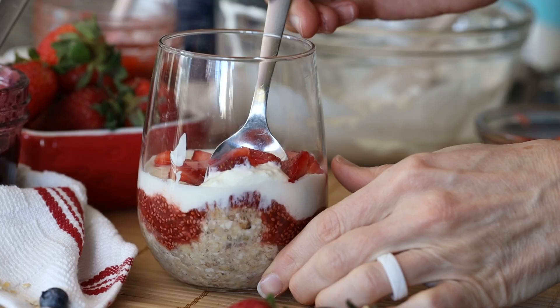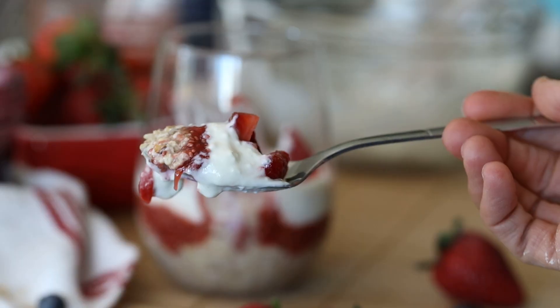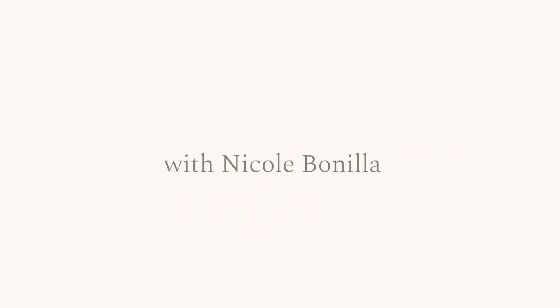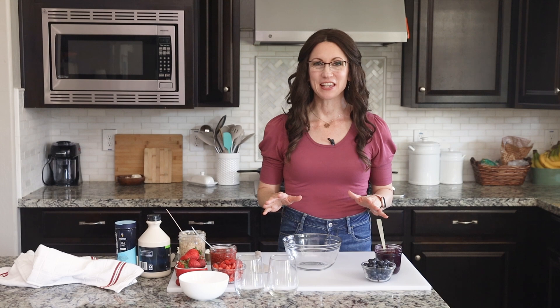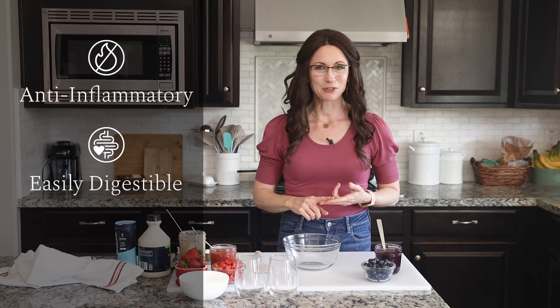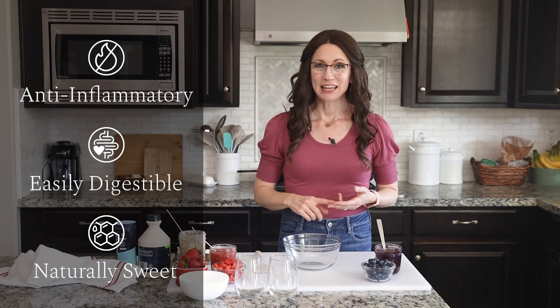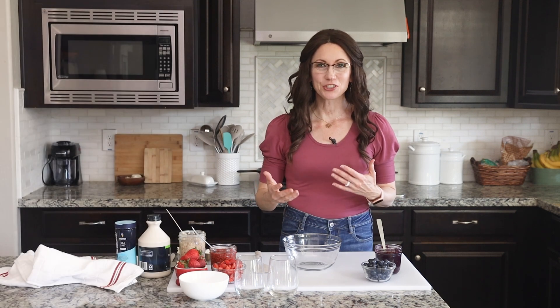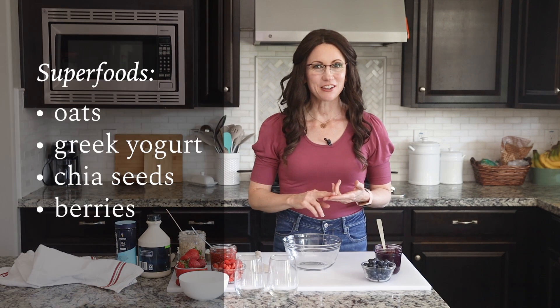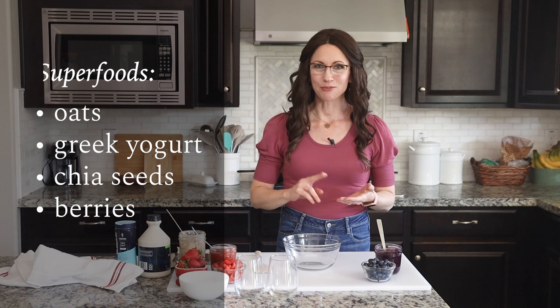Yes, I used healthy and cheesecake in the same sentence, which is all I need to hear for a delicious breakfast. My healthy strawberry cheesecake overnight oats are anti-inflammatory, easily digestible, and naturally sweetened. It also contains four of what I call nutritionally supercharged superfoods, including oats, Greek yogurt, chia seeds, and berries.